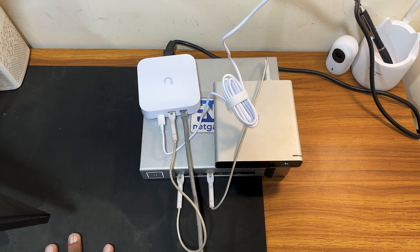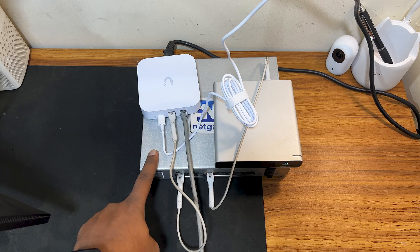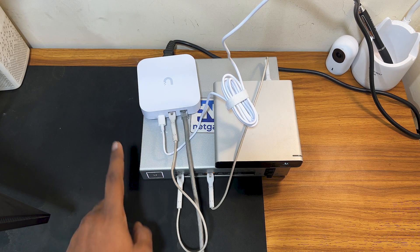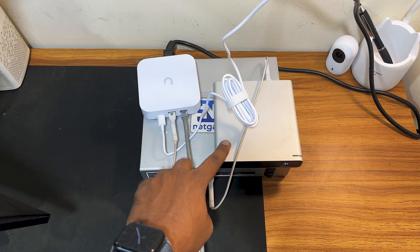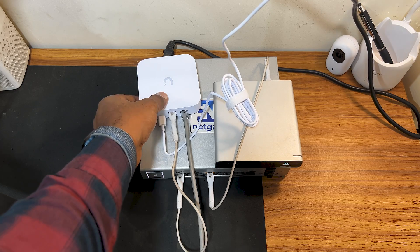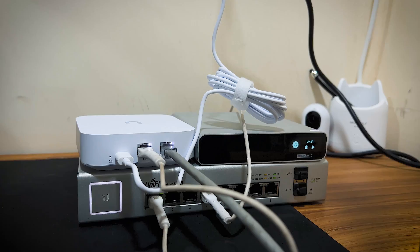This will be the setup: I have a UXG Light, a UniFi Switch 8 150W, and a Cloud Key Gen 2 Plus which will be my controller. I'll adopt the UXG Light, UniFi switch, and one UAP AC Pro on the Cloud Key controller. The UXG Light is not booted yet — I will power it up now and check the status.